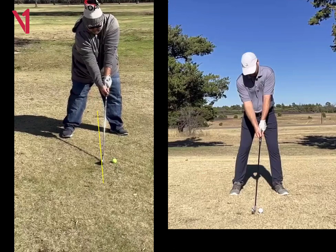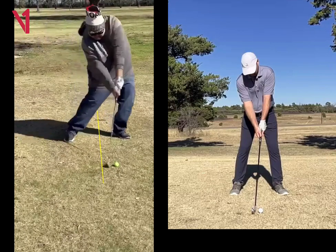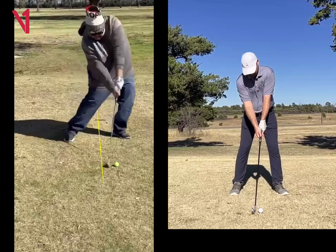You said you pulled this one. With the ball being that far forward, you can see there's about where your impact is. And by the time you get to the ball, the face is going to be closing down.